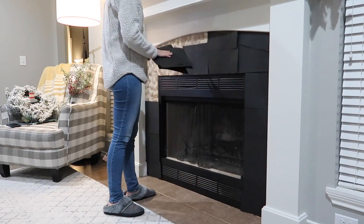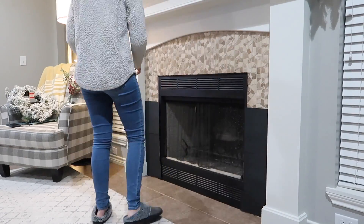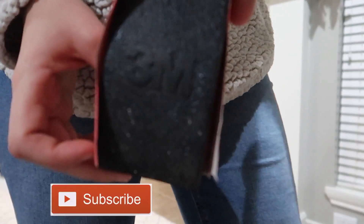Welcome friends to the 2019 Christmas clean and decorate with me video. My name is Kristin and this is Life Made Simple. Today we will be cleaning and decorating my fireplace for the 2019 Christmas season.